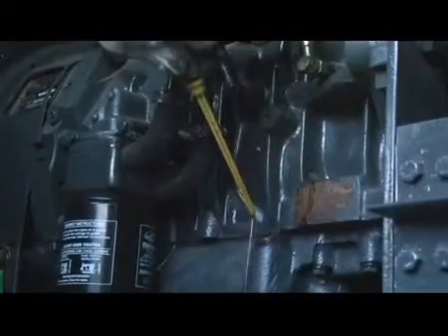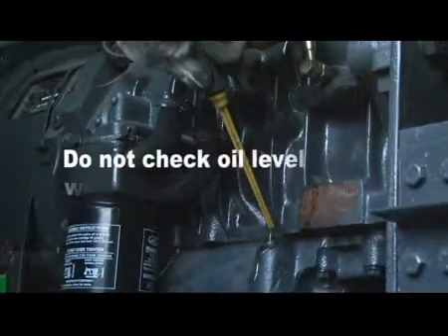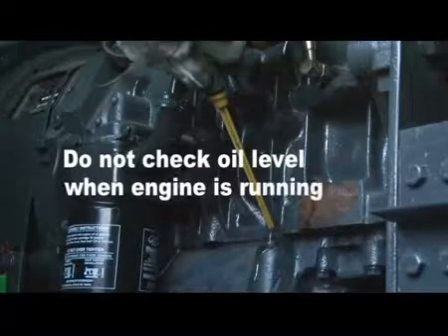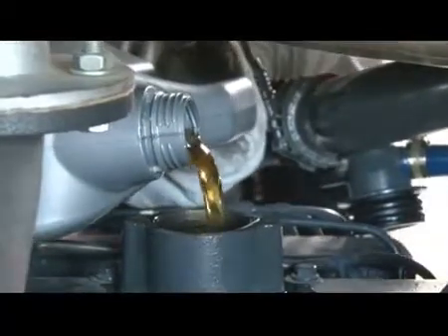Check oil level by dipstick gauge. Do not check oil level when engine is running. Fit the dipstick at its place. Top up oil if found below low level.